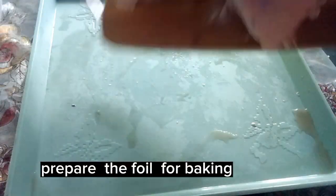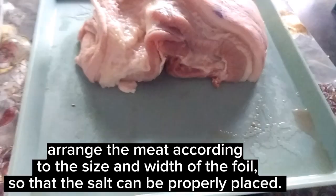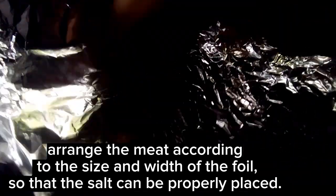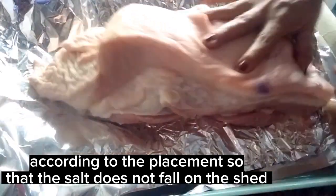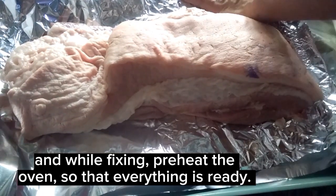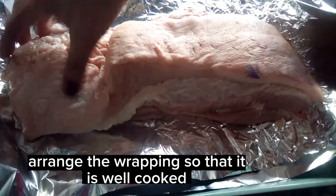Prepare the foil for baking. Arrange the meat according to the size and width of the foil, so that the salt can be properly placed and does not fall on the side. While fixing, preheat the oven so that everything is ready. Arrange the wrapping so that it is well cooked.